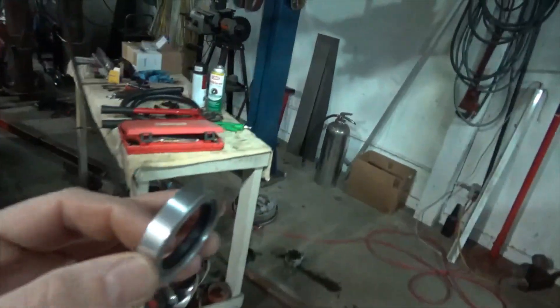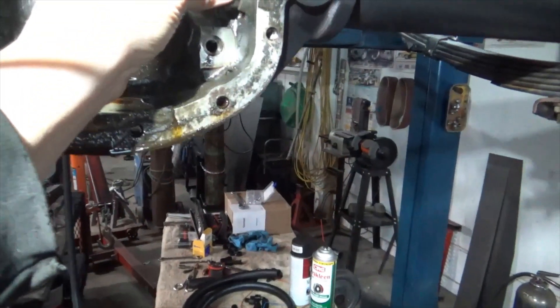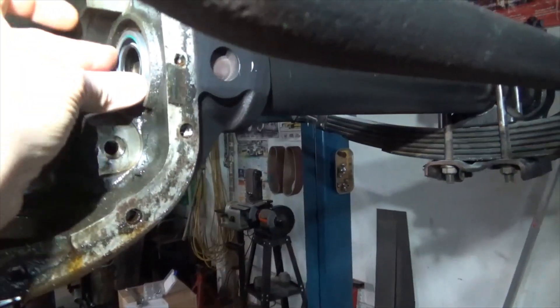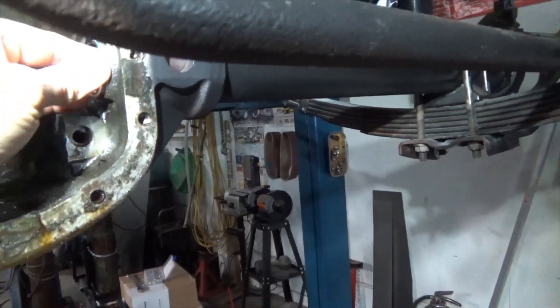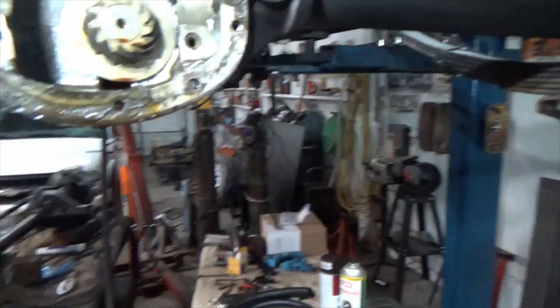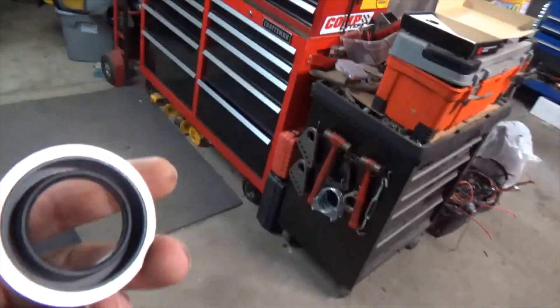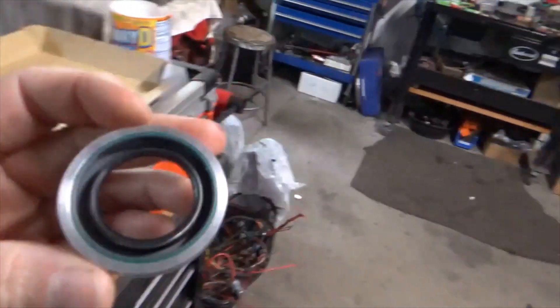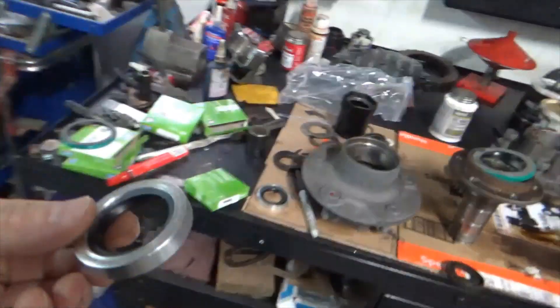Then you take this whole little assembly and it gets pressed in there. So if you're one of those poor bastards using one of these Dana 30 front ends and can't buy a seal, make friends with somebody with a machine shop and have them make you a little spacer. That's what I did — see ya!